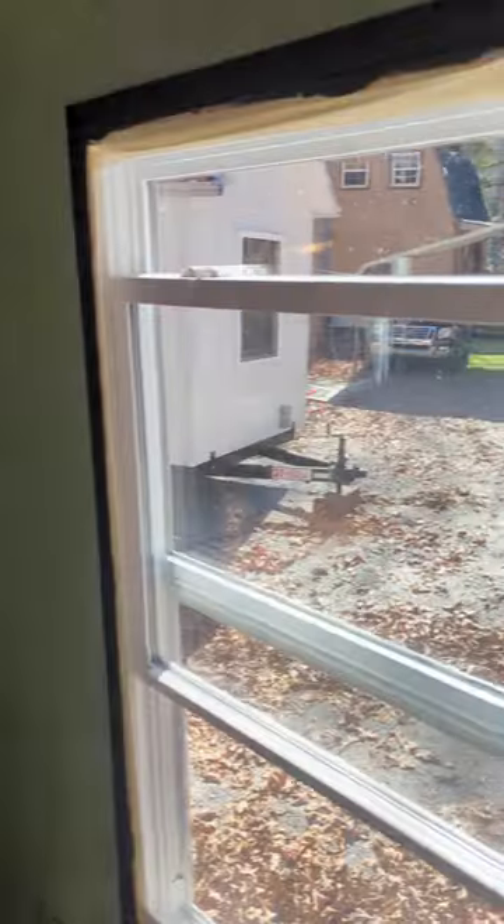This is going to be the bedroom, living room, and dining room. We're going to use a futon bed because they work great — you can have a couch, and when you get ready to go to bed you just flop it down.